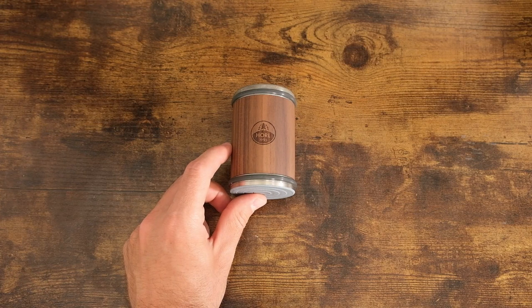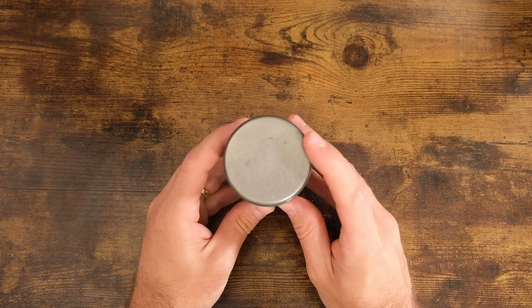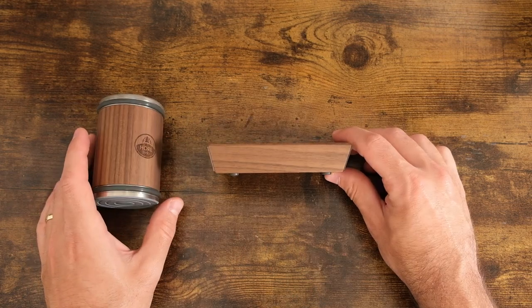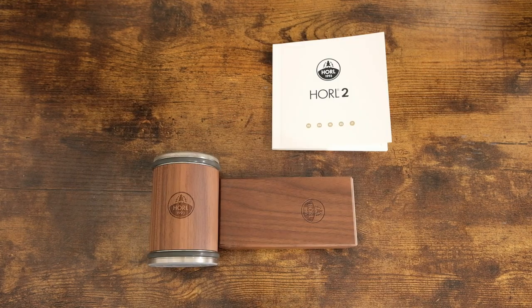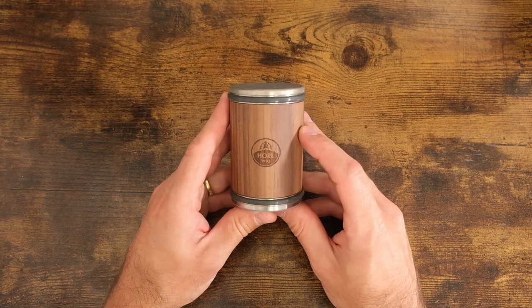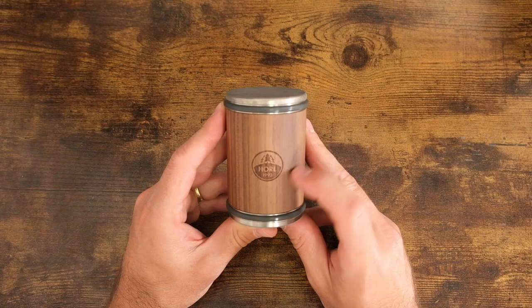This is the Horel 2 knife sharpening kit. What you get with the Horel 2 is a knife sharpener with a diamond coated 46 micron grinding side, a ceramic honing side, and a magnetic knife holding block that has a 15 degree angle and a 20 degree angle. In the box you also have an instruction manual and a quick start guide. The outside is made of wood and has a very nice Horel 1993 engraved symbol.